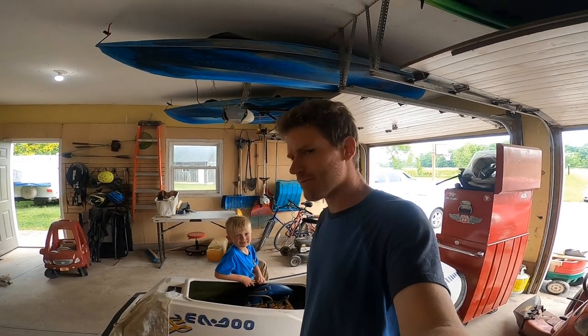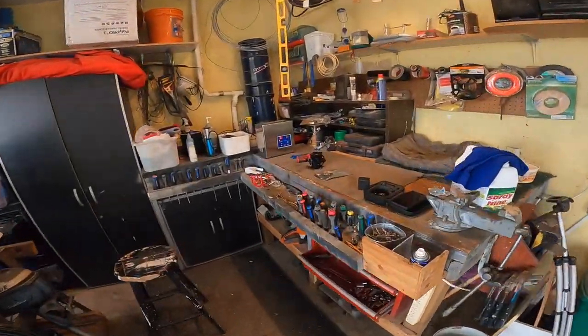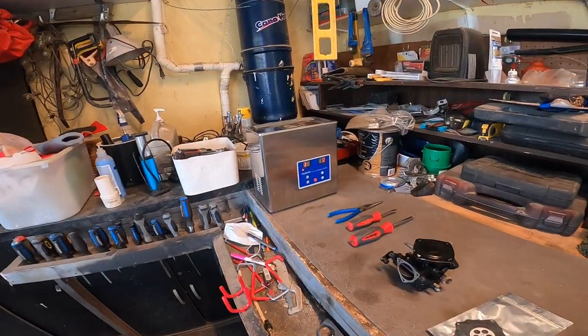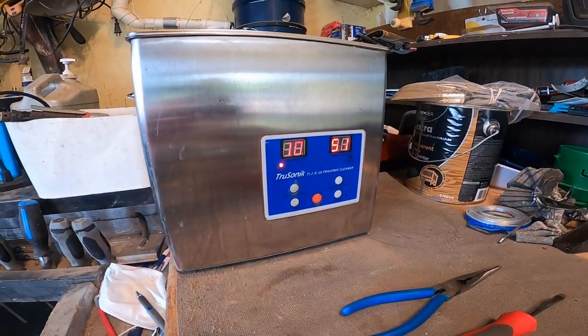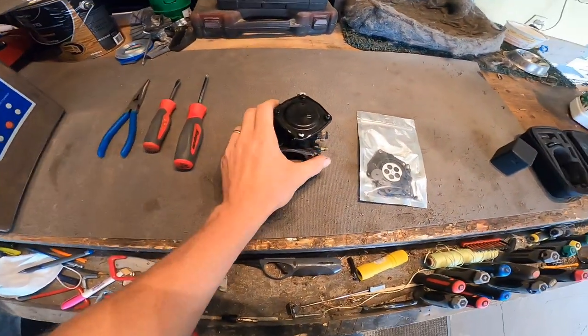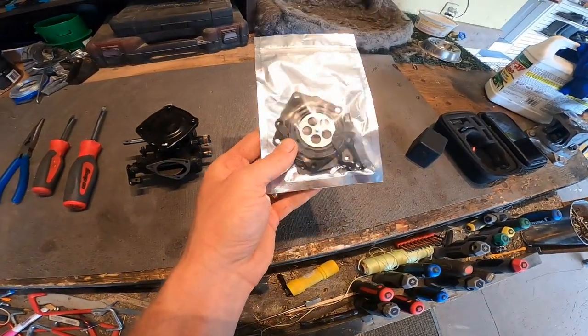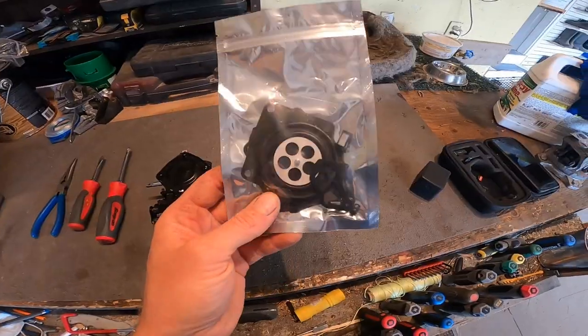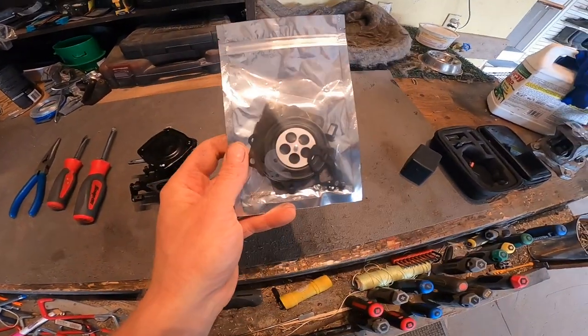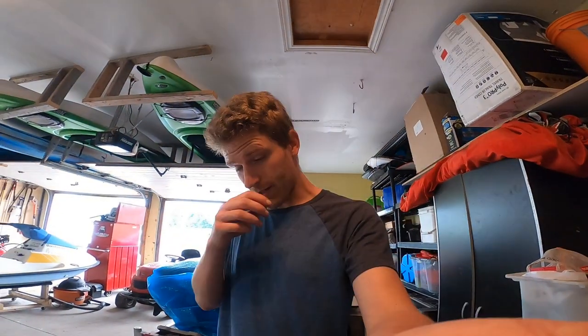Here we have our new sonic cleaner we picked up off Facebook Marketplace. It's getting all heated up to temperature. We got a carb kit off Amazon — it's the aftermarket version, about $22. We're going to see if it works; if it doesn't, we'll have to find the OEM version. Let's get this carb opened up.